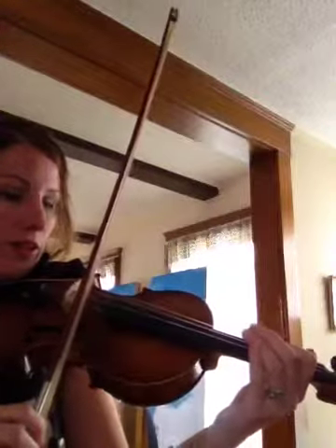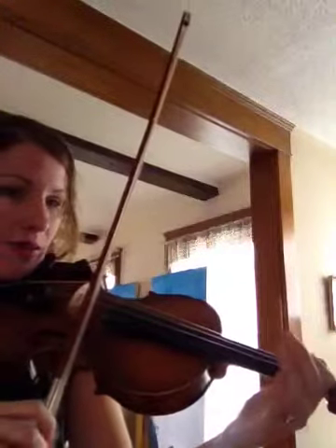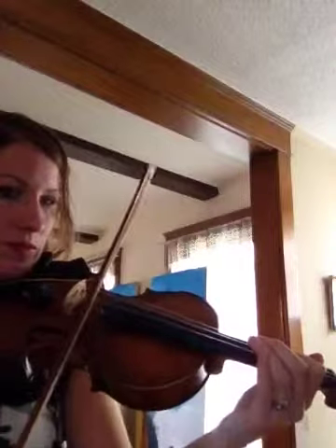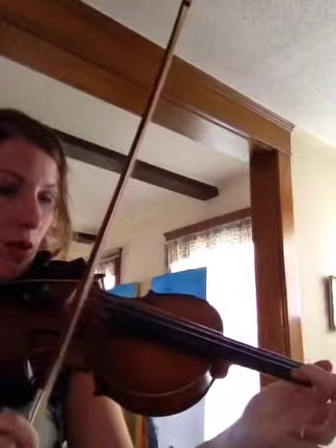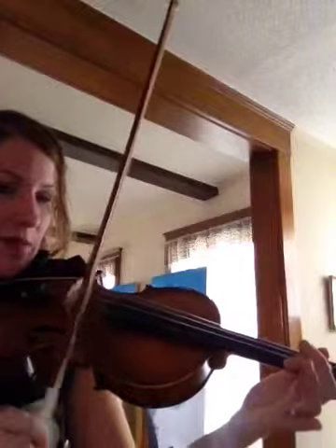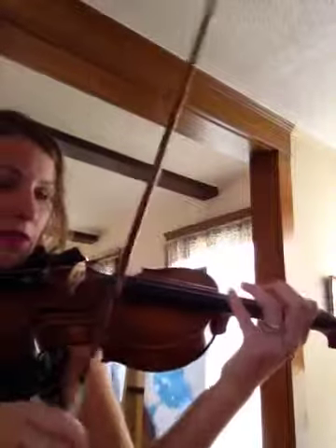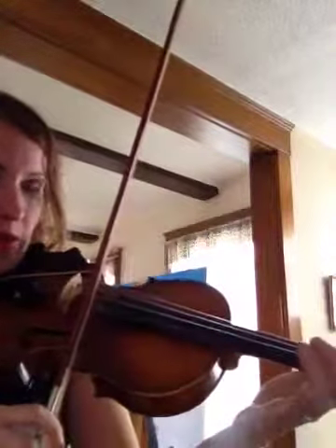Open E. One, two, ready, play. Then you put one finger down exactly on the tape. Make sure you don't bend your wrist in here — you want to have a nice straight wrist. First finger, ready, play.